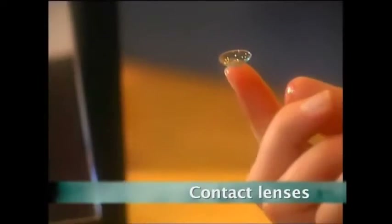Contact lens manufacturers started commercially producing them in the 1970s. Up until then, if you were short or long-sighted, your choice was pretty much the shape and color of your frames. Now for many it's a choice of hard or soft lenses. But what's the difference?